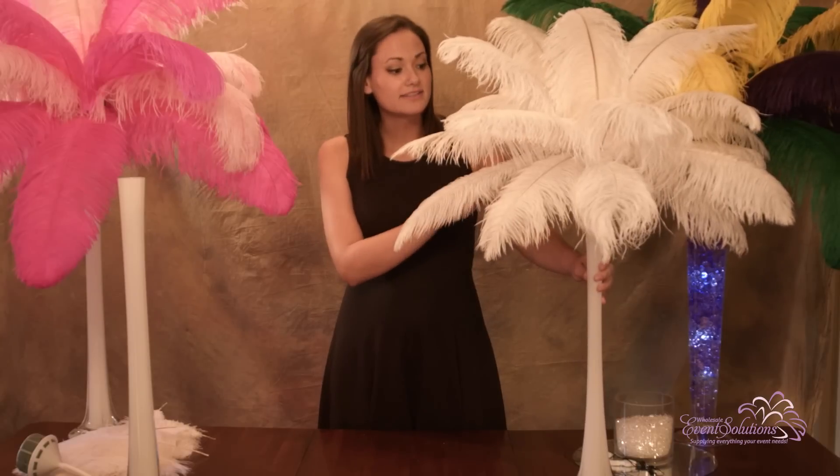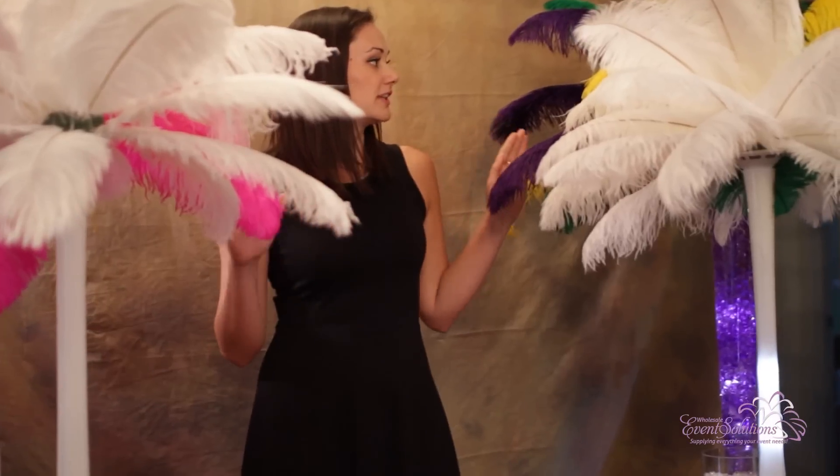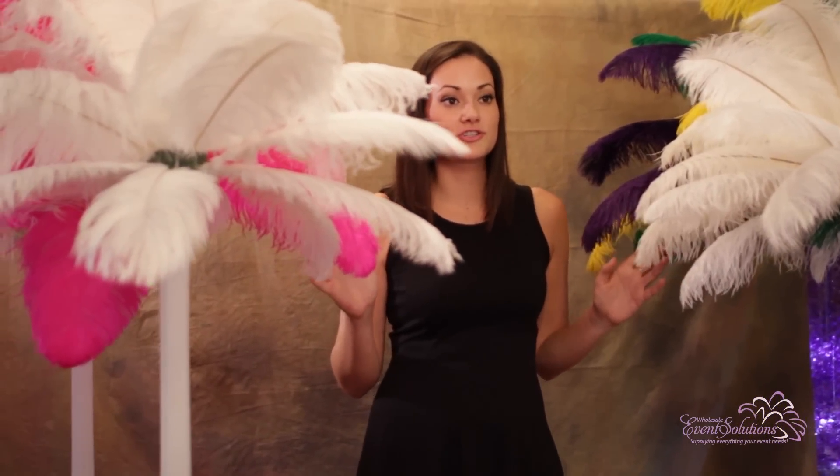These elegant centerpieces will really take your special day and make it the event of the year. The options are endless for you to make these ostrich feather centerpieces really the star of your event.